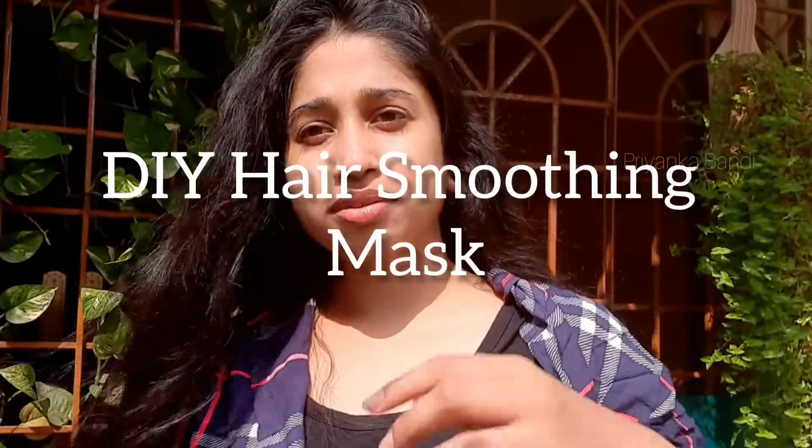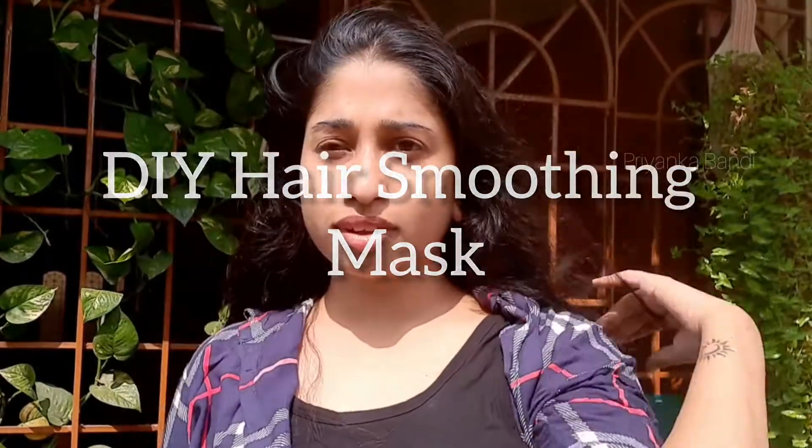Welcome back to my channel. I will share a DIY mask with you today.